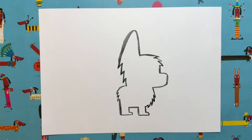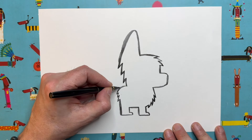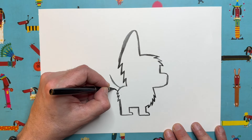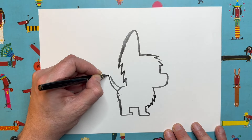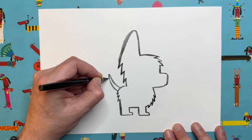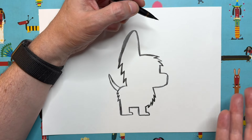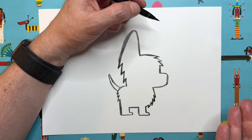Let's give our puppycorn a tail. We're going to do a slightly curved line coming up like that, and then another one that meets in a sort of point — like so for a tail. And while we're doing that kind of shape, why don't we add the puppycorn horn?